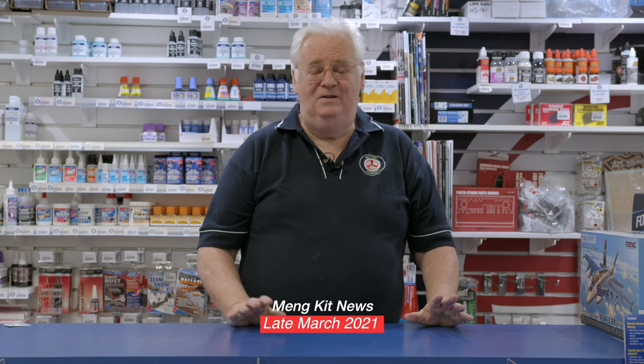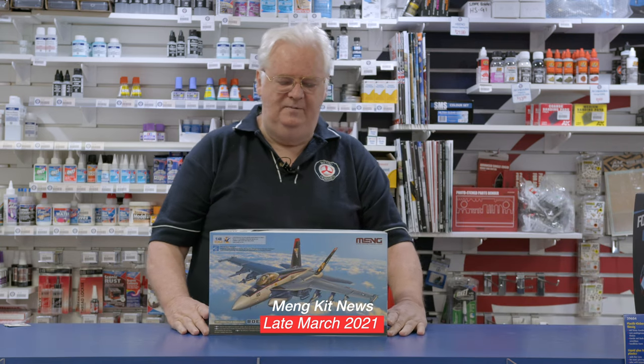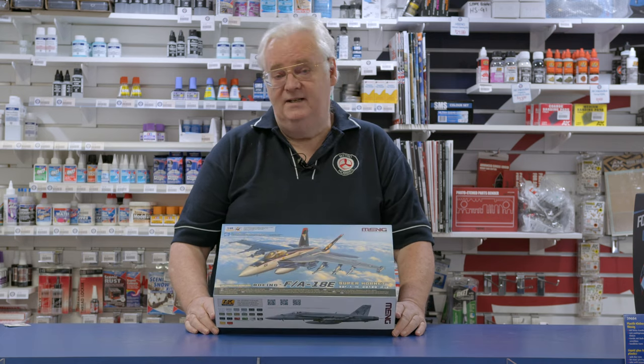Hi guys, we've had quite a few kits in, so I'm going to show you something else that's just come in. This is from Meng. This is the one that a lot of people have been talking about lately — the new Meng F-18E Super Hornet. This is 1/48 scale.